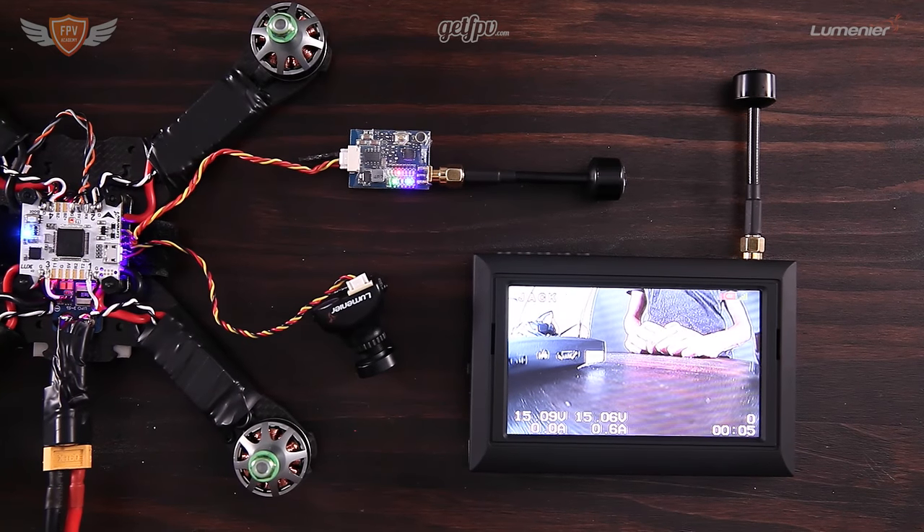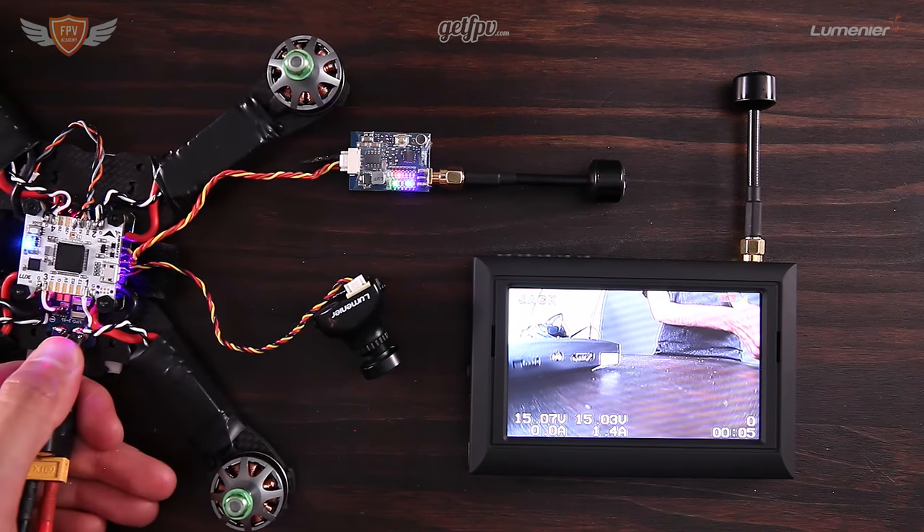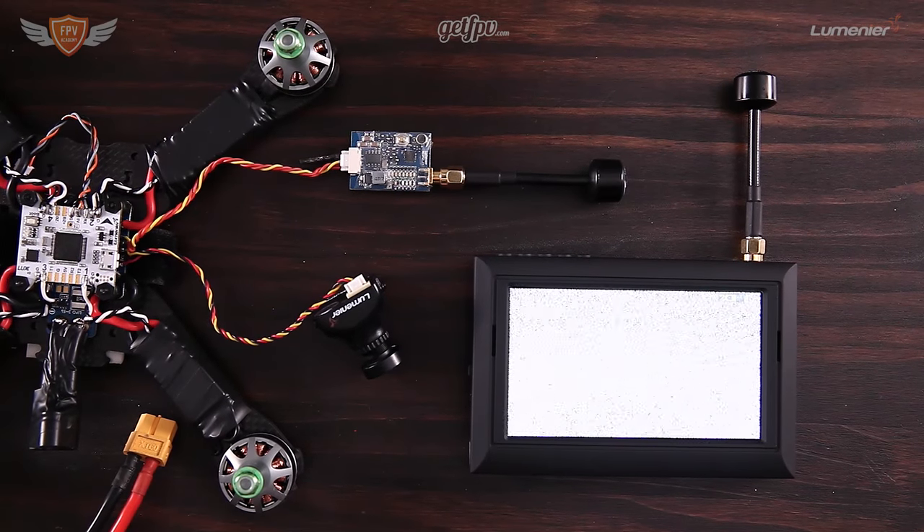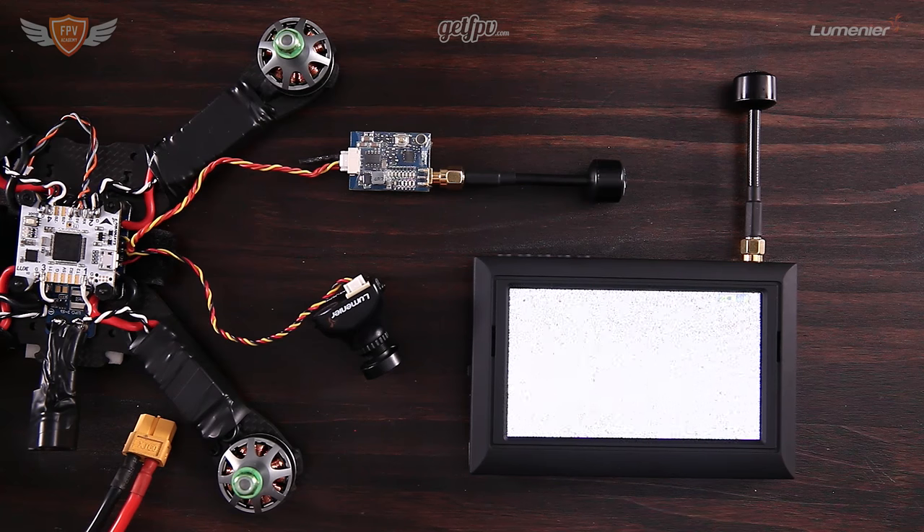That is how easy it is to set up your VTX and your FPV goggles on the same frequency. If you have any questions on how to do that, let me know in the comment section below and I will get back to you as soon as I possibly can. Thank you guys so much for watching and I'll catch you in the next one.